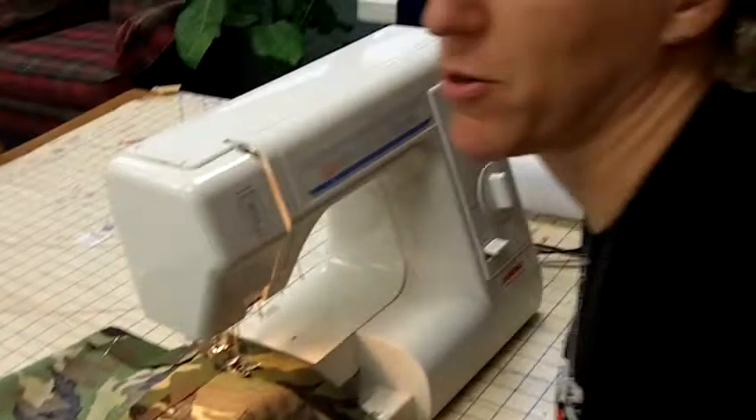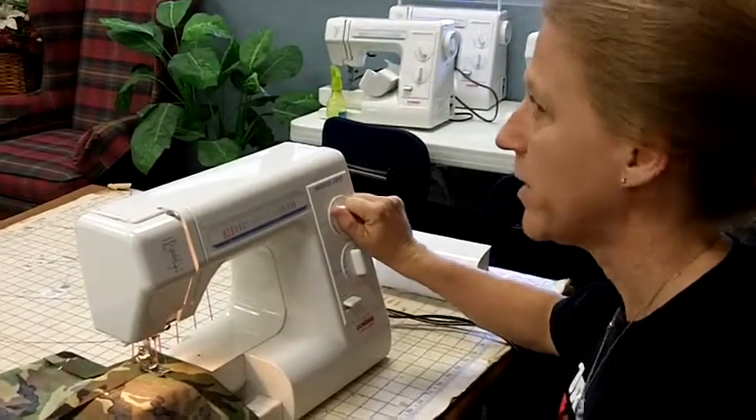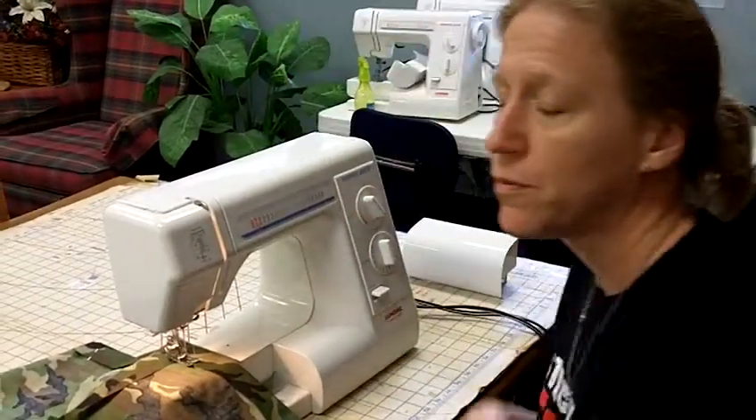Another thing you want to remember to do is switch it back to stitch length two and a half, because we don't want to use a basting stitch anymore. And we are going to back stitch.